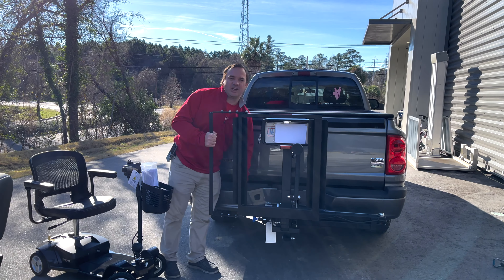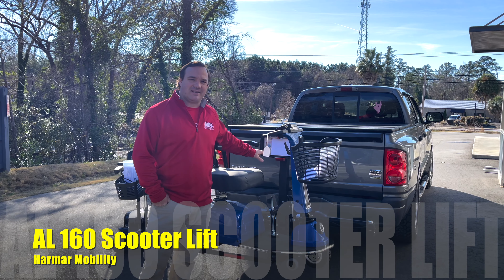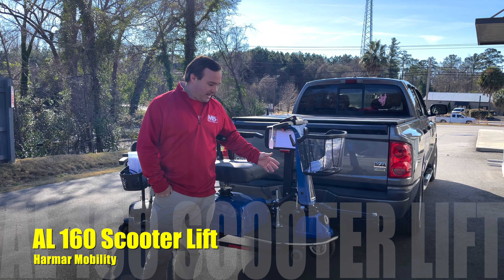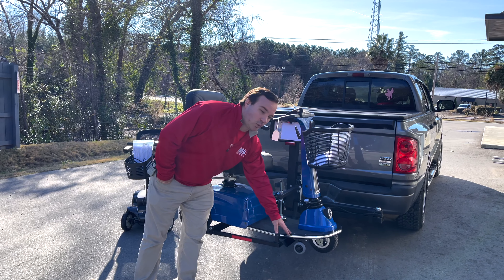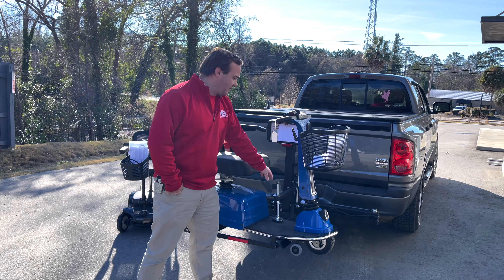You're going to spend more money on shipping, taking it back apart and doing different things. The AL160 by Harmar Mobility does have the locking arm. It's in the family of the AL100. It's a lighter frame, so it has an opening right here and the scooter will overhang this. This is not for a power chair — it's for a scooter because of this locking arm.